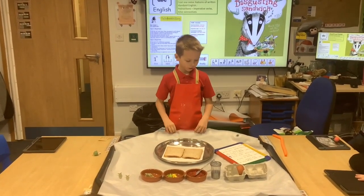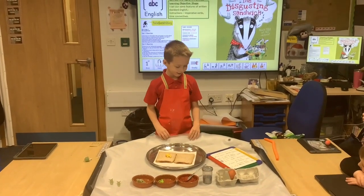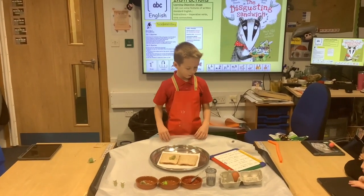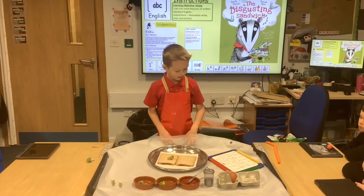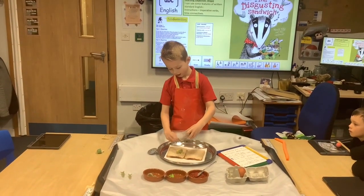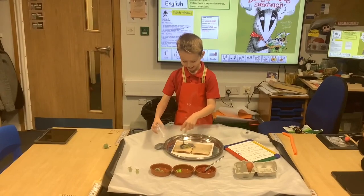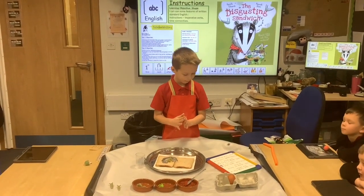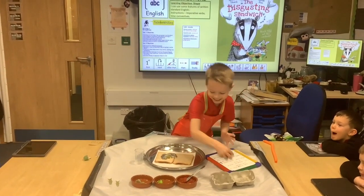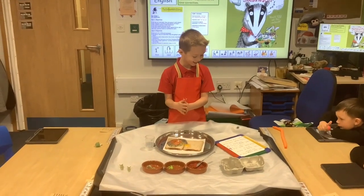First put rotten fish on the bread. Let's slap on some snails. After that grab and cover with slime. Next grab a rotten egg and place it on. Finally cover with mud, eat and enjoy.